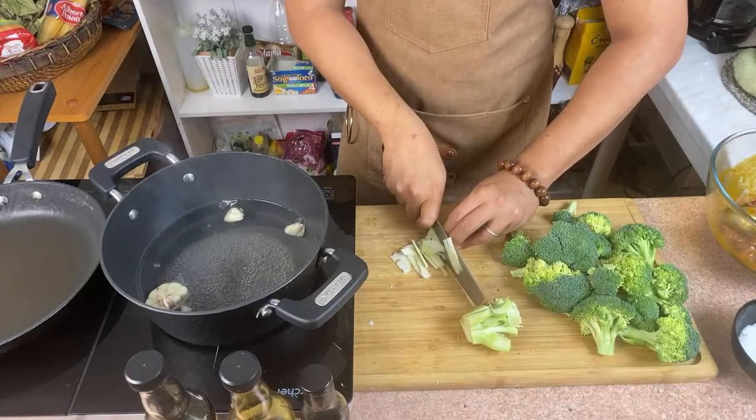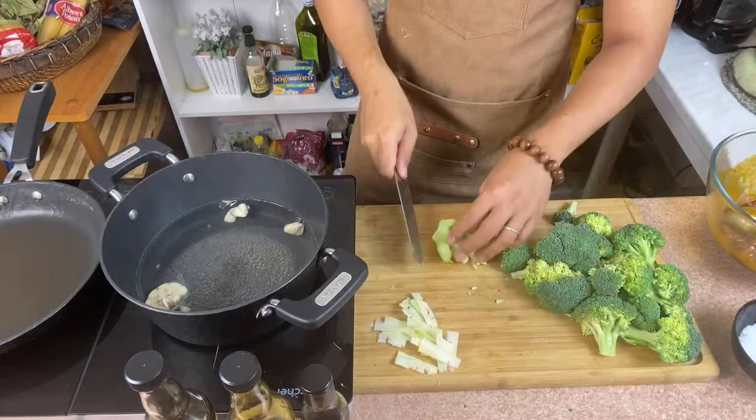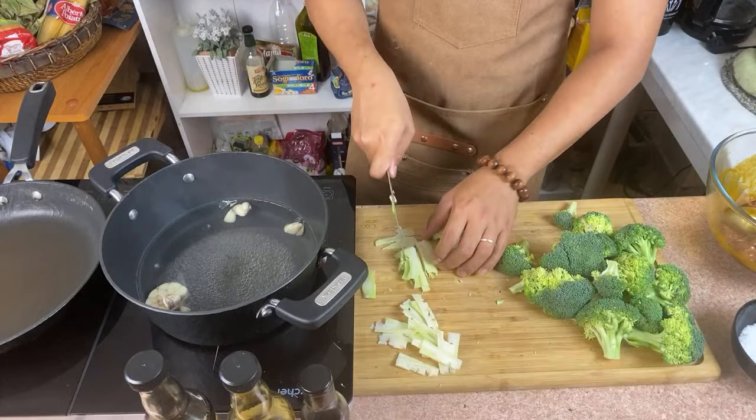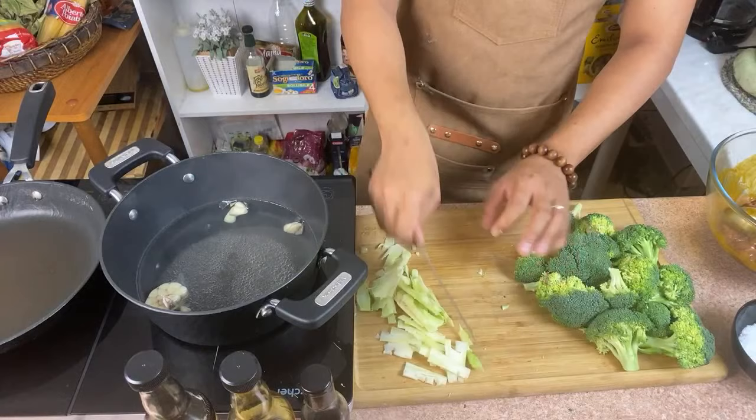You can see I just cut the stem into thin slices. You can feel if it's too hard — the outer part you just take off and discard. The inside part, I can guarantee you can add it to your beef broccoli.